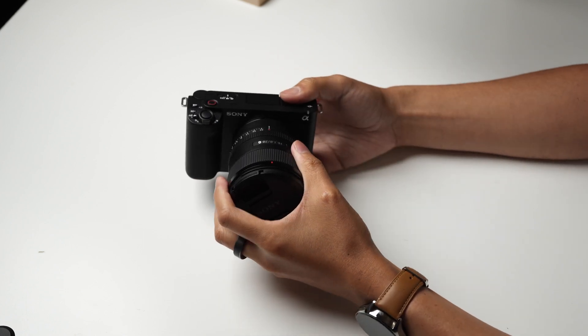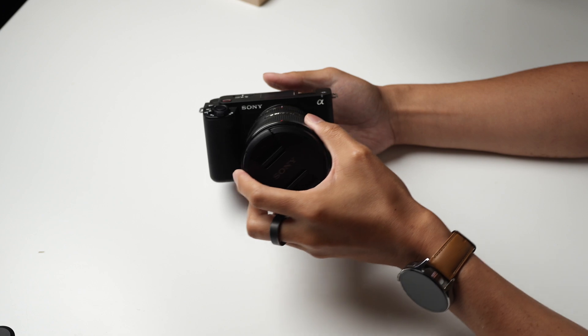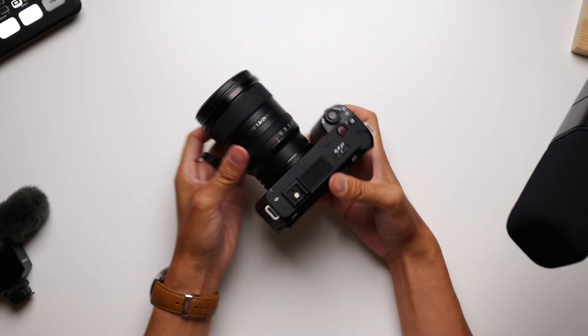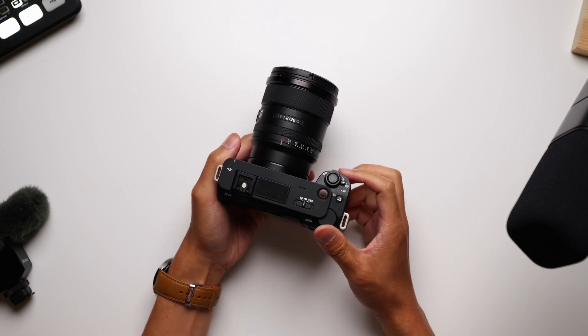With all of the power and the capabilities of their higher-end cameras in a sleek and very travel-friendly design, Sony might have actually created one of the best options for budding content creators or creators on the go.